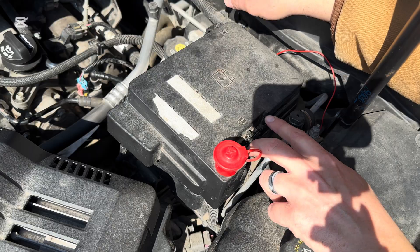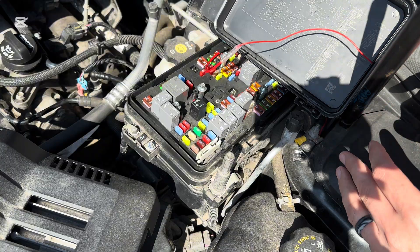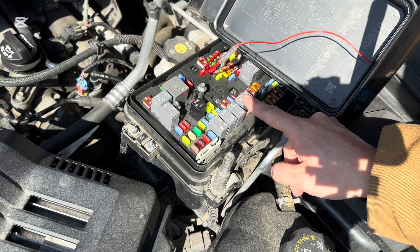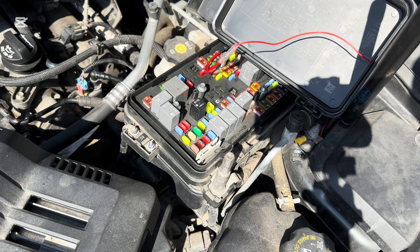First, we're going to pull the relay. We're going to go to our fuse box and then depending on your specific vehicle, you find your relay. Ours is right here. I'm going to start the engine and then while it's running I'm going to pull this relay. It'll shut off the fuel pump and then that'll depressurize the system.